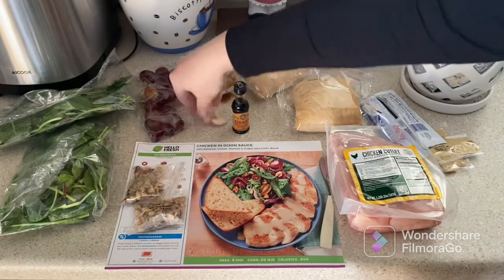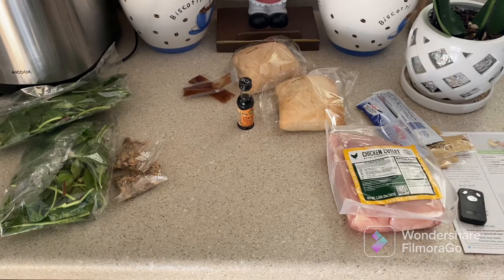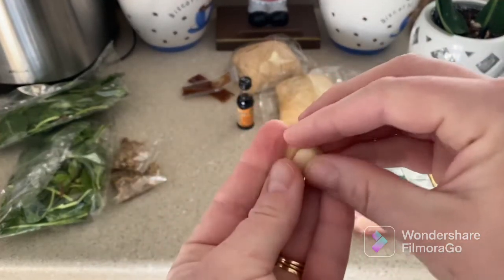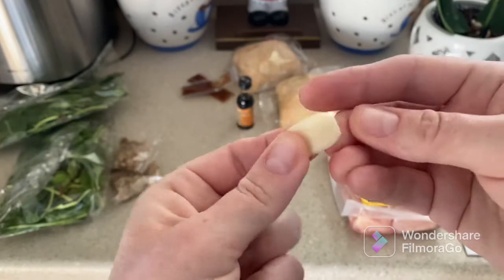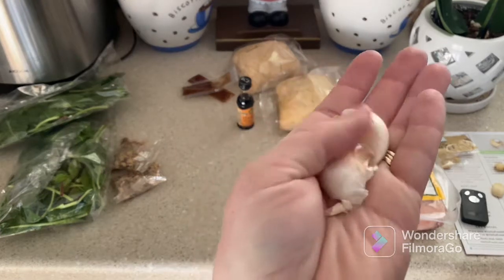It looks kind of small — I would probably add more garlic, but we'll see. For step one, we're going to make a garlic butter. According to the recipe, we need to peel and mince garlic. I want to share my disappointment — I've never had this before, but the garlic is old and not good quality at all. It's not firm and not crispy, so I'm going to throw away their garlic and substitute it with fresh garlic that I have in the fridge.